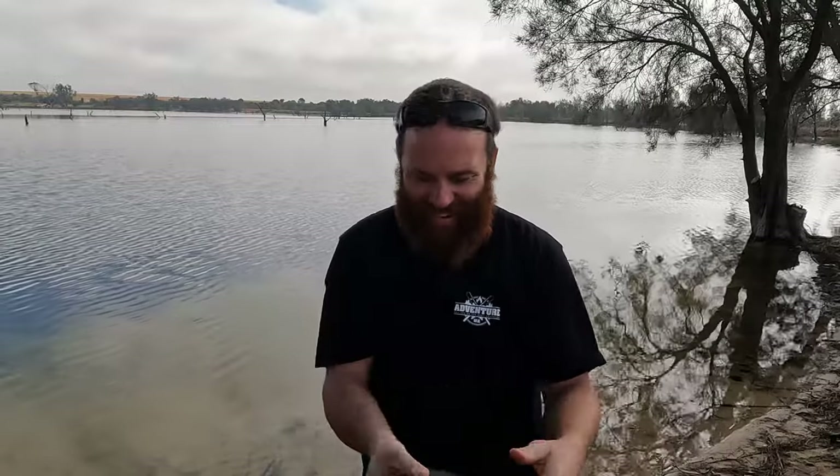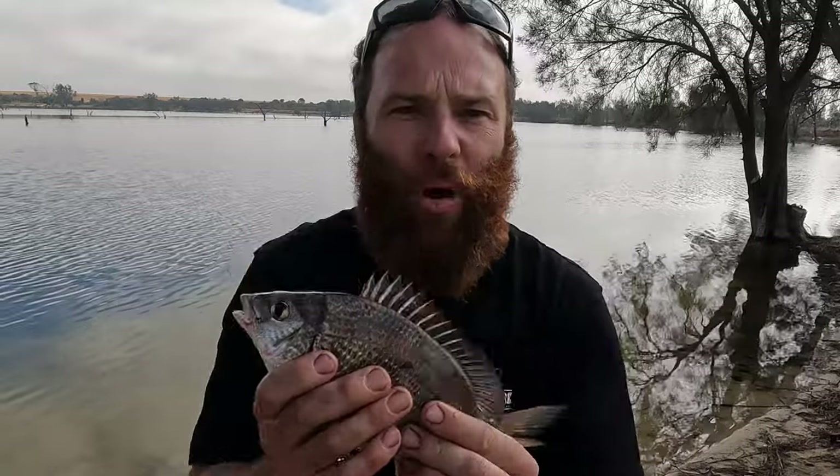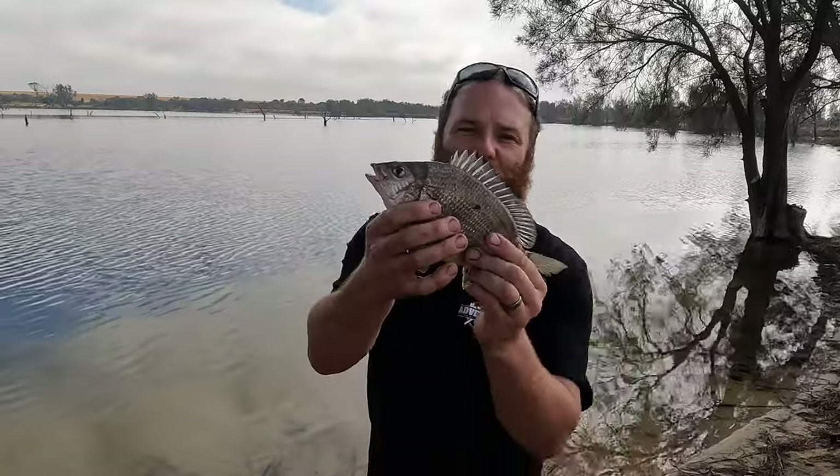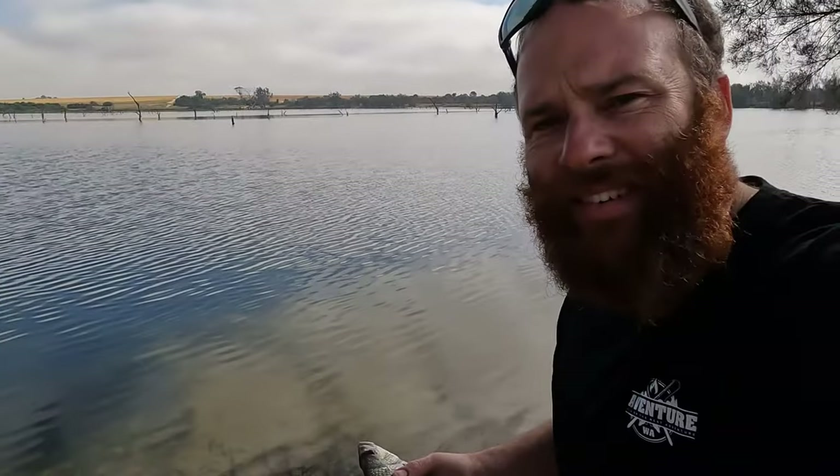They're so healthy. Maybe one day, if you guys want to see a catch and cook brim style — freshwater lake brim — maybe we can try that. But we'll let this little sucker go and hopefully we get a bigger one.